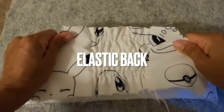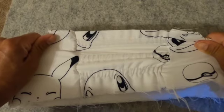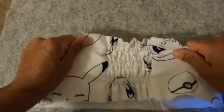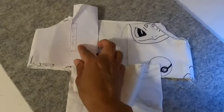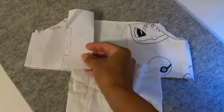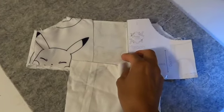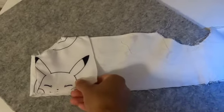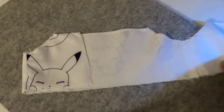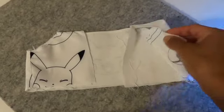Hey everyone, so today I am doing a video on how I added an elastic backing to my dress. This is a Peony Pattern Marigold dress which has a button closure, but I decided I wanted elastic backing instead. So I went ahead and decreased the back pattern piece by one inch on both sides, leaving me with a two inch opening in the back and my elastic centerpiece.